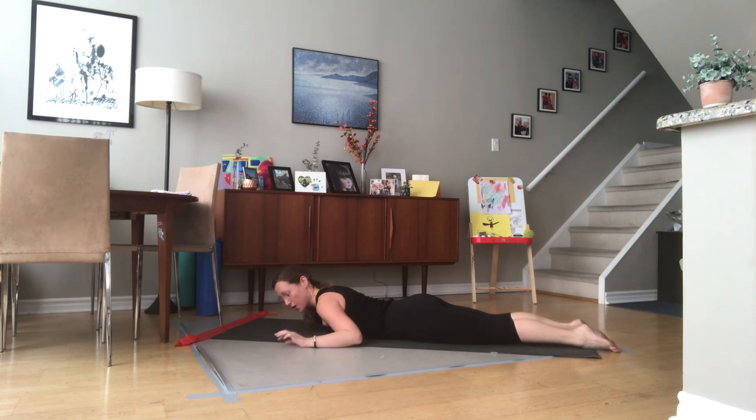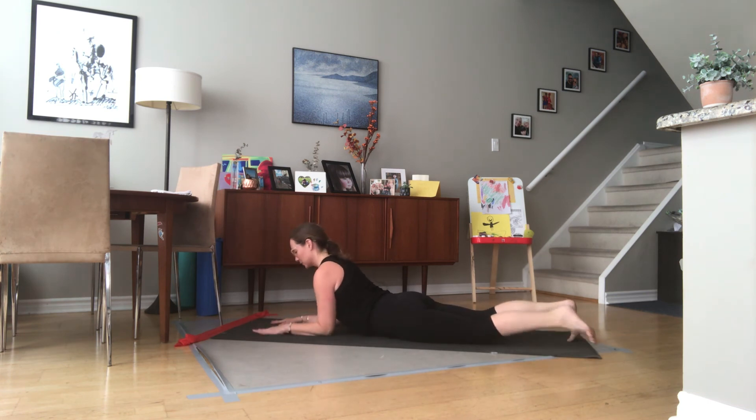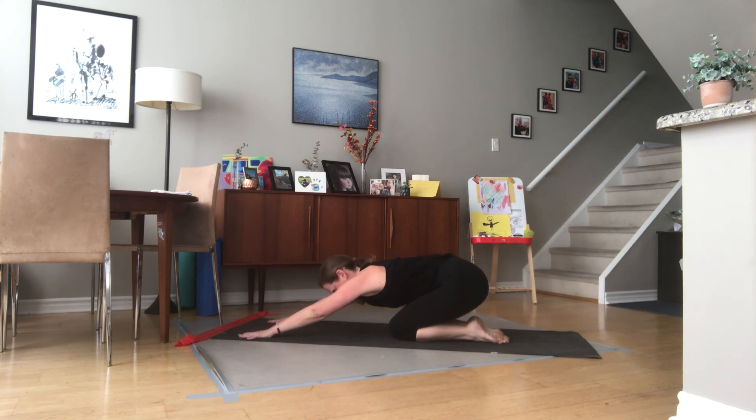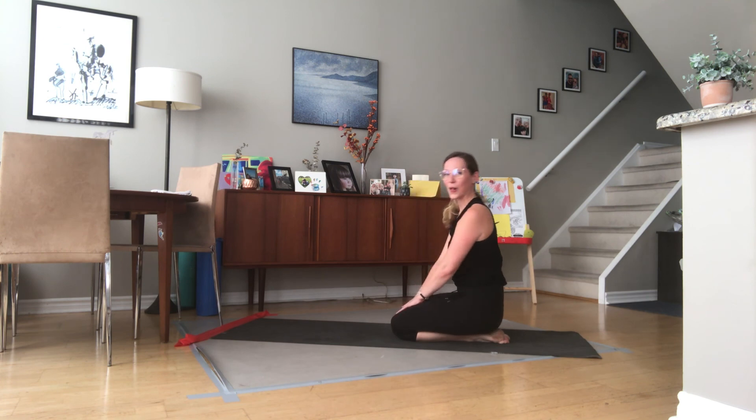To finish off, we're just going to hold a plank from our forearms. We're doing all of that back work but we can't forget about our front core as well. Tuck your toes under, lift yourself up, and take deep breaths in and out — in through the nose, out through the mouth — six breaths. Three, four, two breaths, last breath. Rest to those knees, stretch the arms forward, and take two huge breaths here. Roll all the way up.